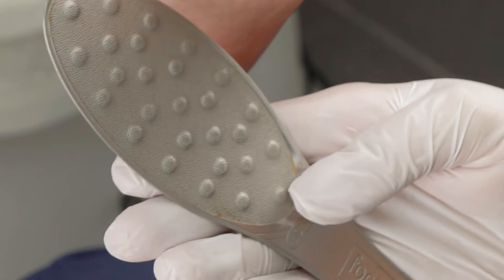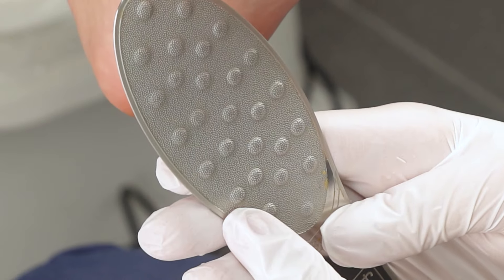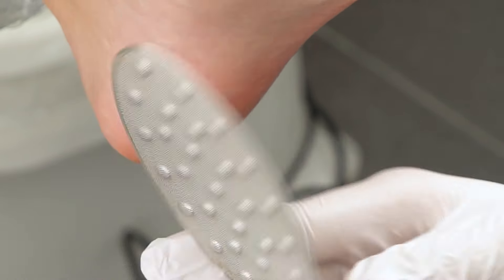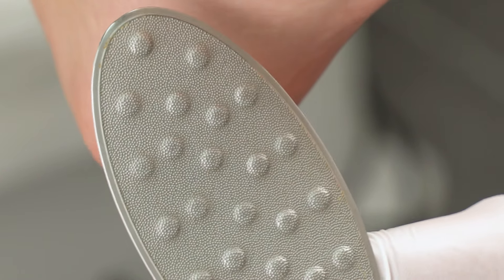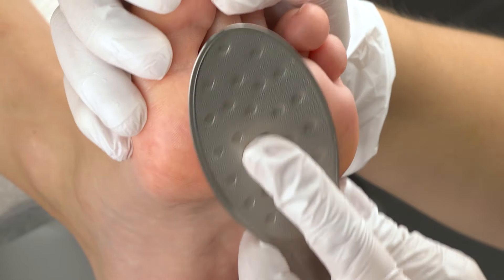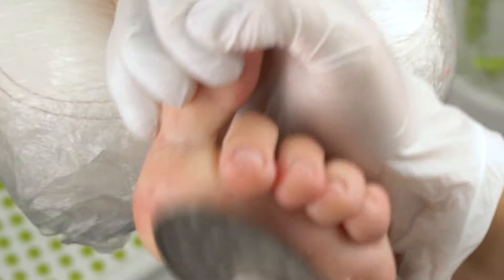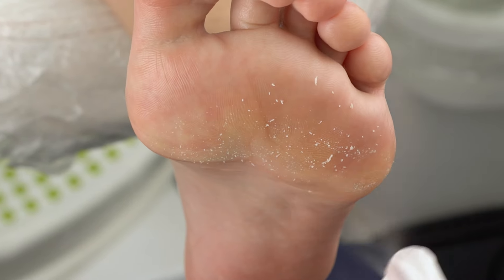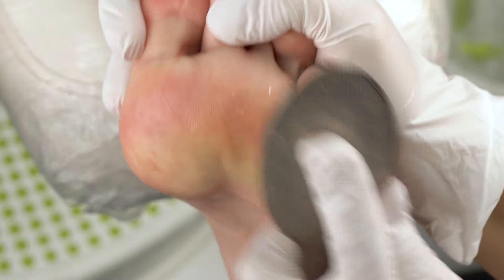We'll be using this metallic file by Footlogix. It is reusable and double-sided — both rough and smooth. First we'll use the bumpy rough side and then the polishing one. Make gentle circular moves and don't press too hard. If the foot gets dry in the process, add some more spray or water. Keep filing till the skin is soft.